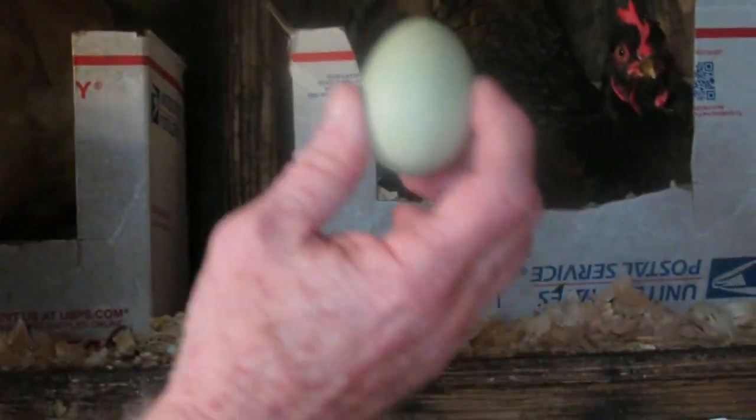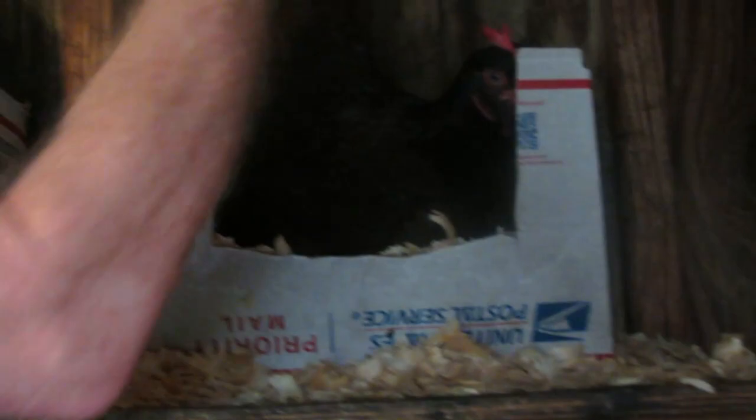We sell all of the eggs we collect. Our waiting list is so long we don't keep any for ourselves. If you're going to sell your eggs, promptly refrigerate them after you collect them.